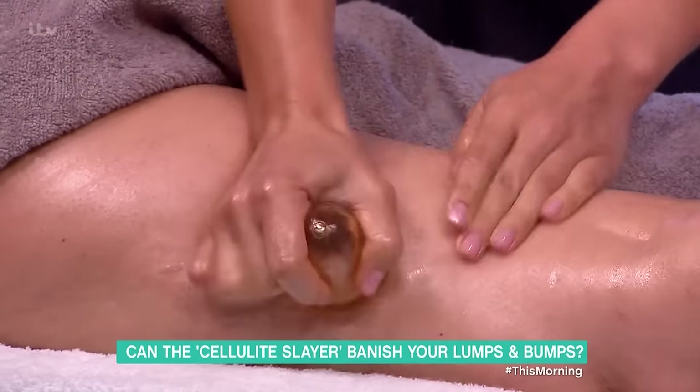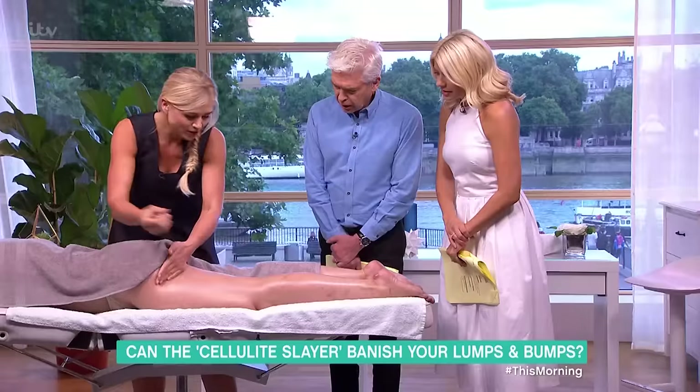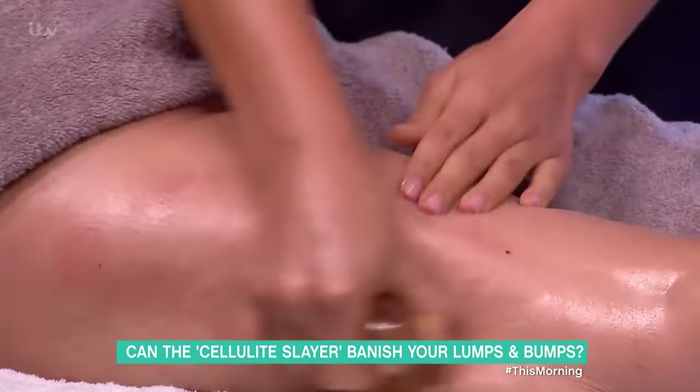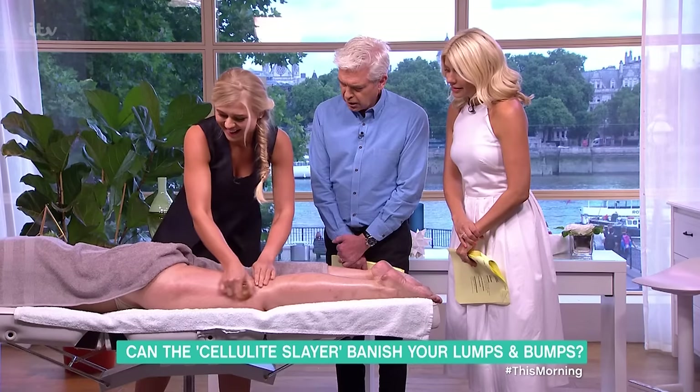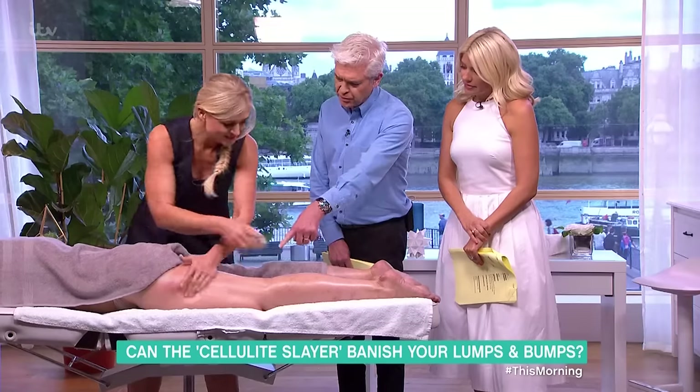And this is the cup — you squeeze it to create a vacuum, and then use circular movements. The vacuum elevates toxins and increases circulation. As you can see, our model has very good circulation already responding.